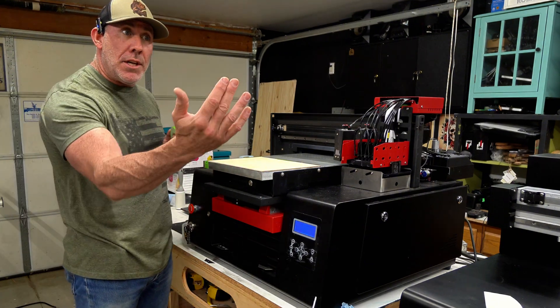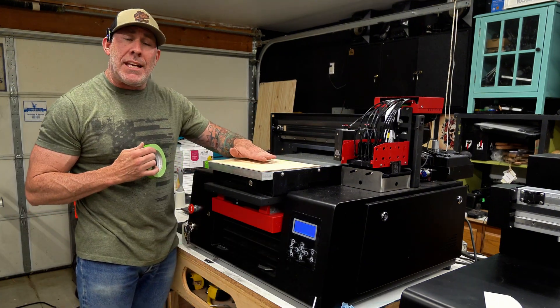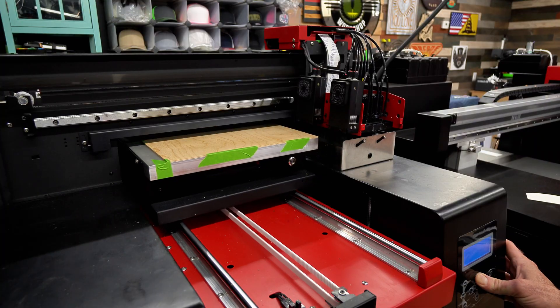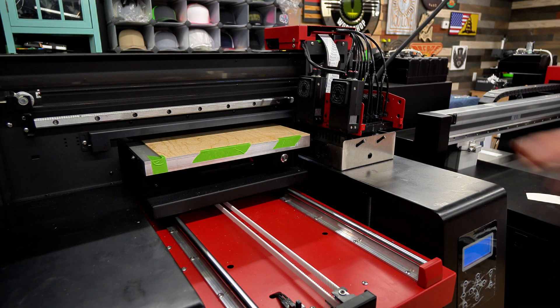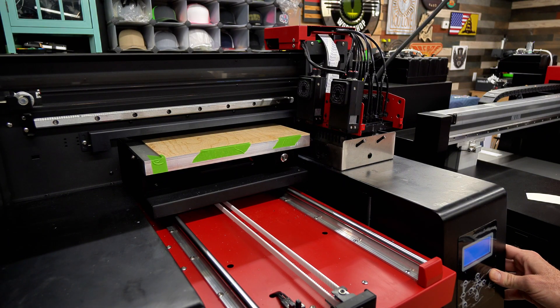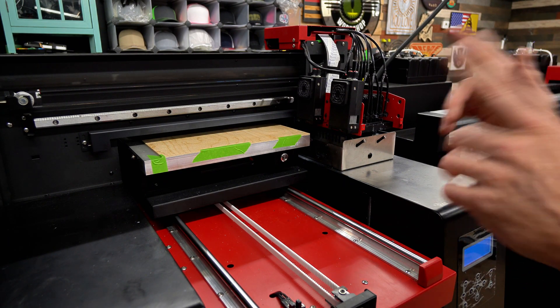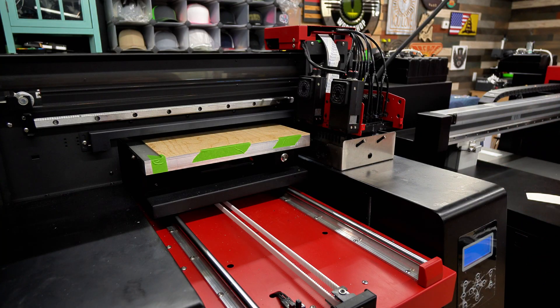With a UV printer, just like your laser engraver, you really want to keep this thing flat and in focus. Now with our material secured down to the print area, let's go ahead and jog that under the autofocus bar. All I'm gonna do is lift this table up until it automatically stops — that is the autofocus portion of this UV flatbed printer. We're now ready to print.